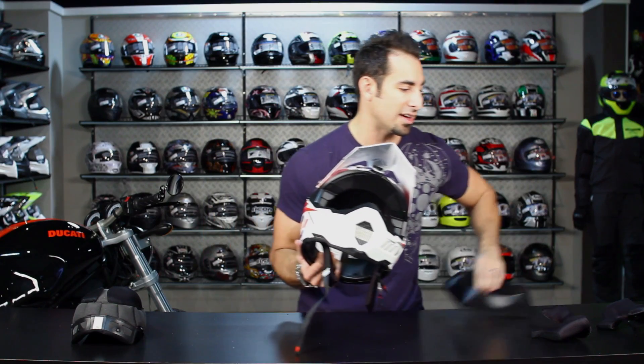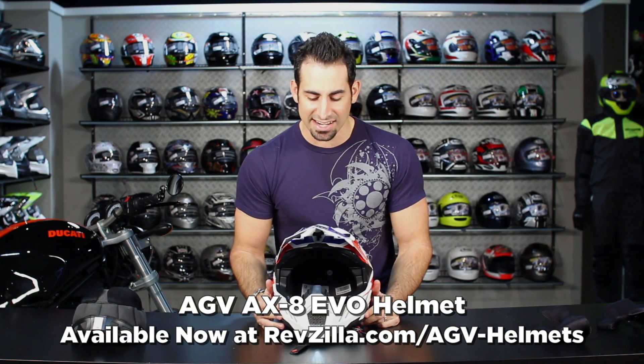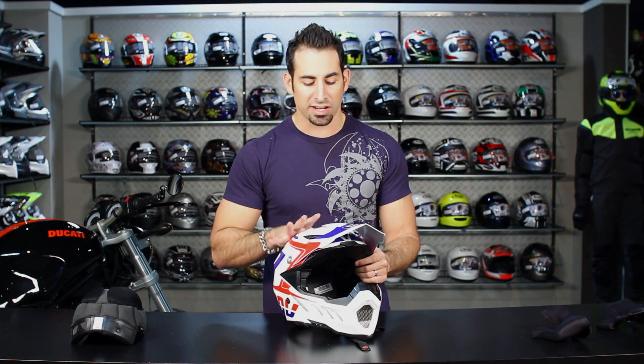All in, we're fans of the helmet and the upgrades they're making. It really shows that AGV is listening. My personal experience riding in the dual sport version was very positive, so I'd have no problem recommending it. We want to hear your feedback — are you riding in an AGV AX8 or AX8 EVO currently? Leave us a comment on Facebook.